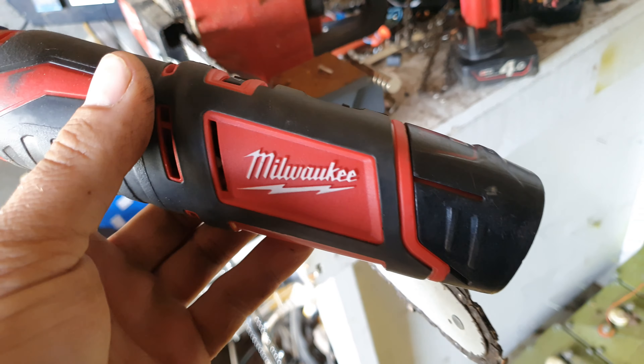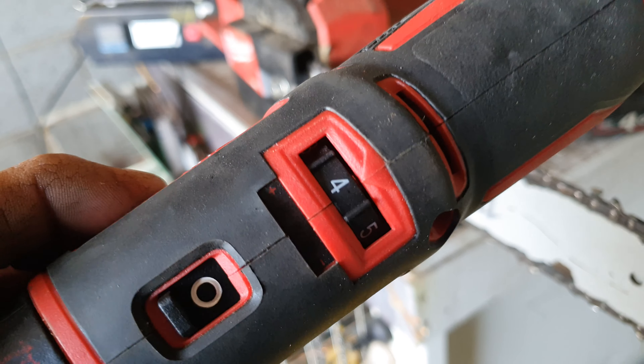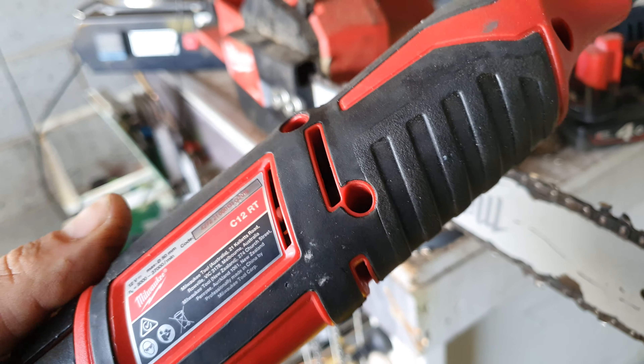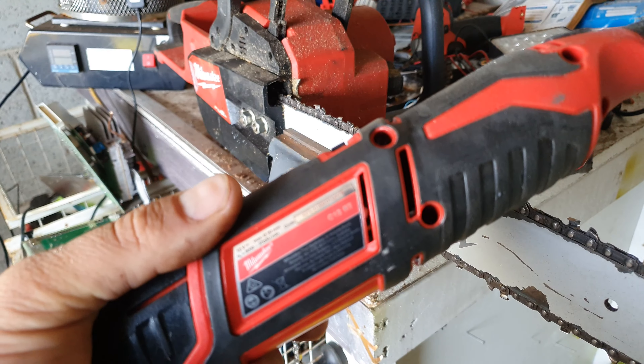Yo, yo tubers! New toy. I've had one of these before but I think they've revised it a little bit from the first one that I had. It's still called a C12 — C12 RT.